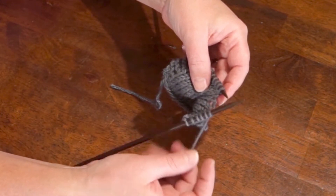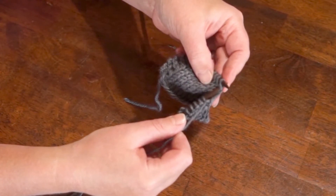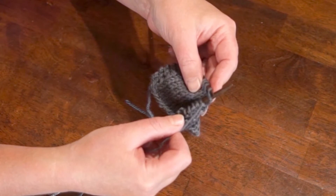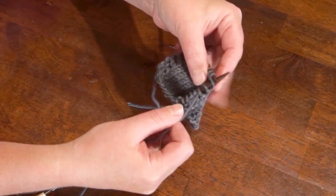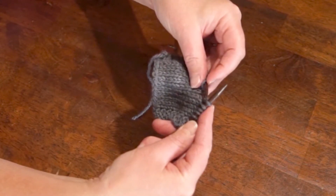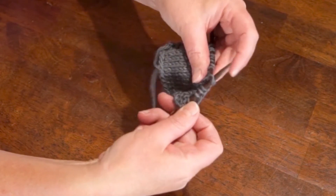We're going to do exactly what that says. We're going to slip 1 — you do that by slipping it knitwise, so you're slipping it as if you are knitting it. Instead of knitting it, we're just going to pass it over there. Then we're going to knit the next stitch, and then that stitch that we just slipped, we're going to pass that slipped stitch over.